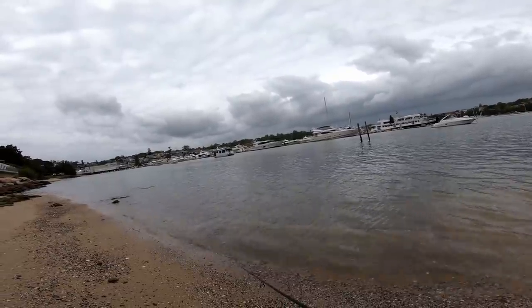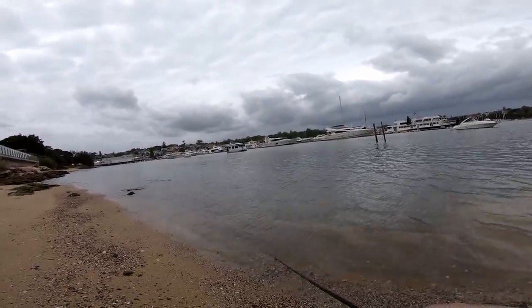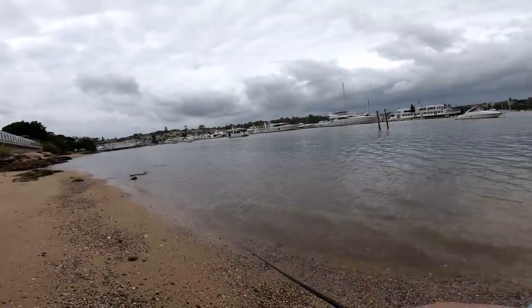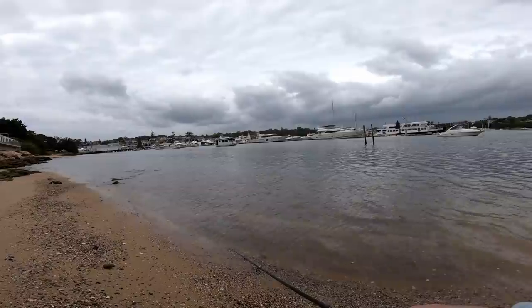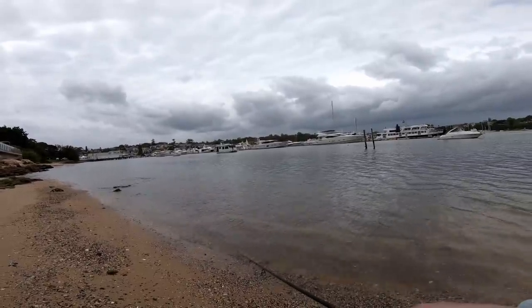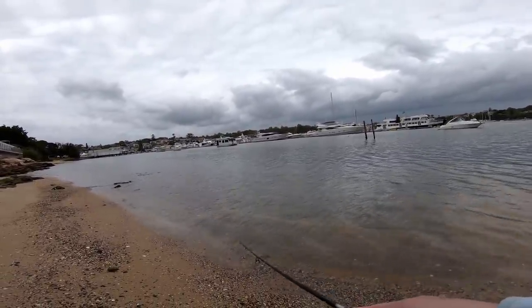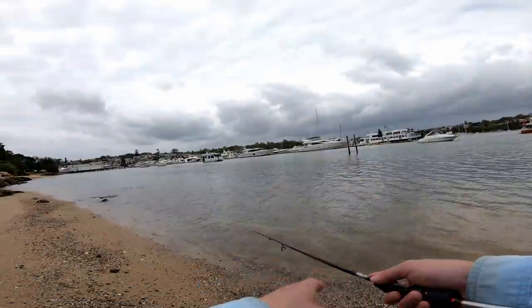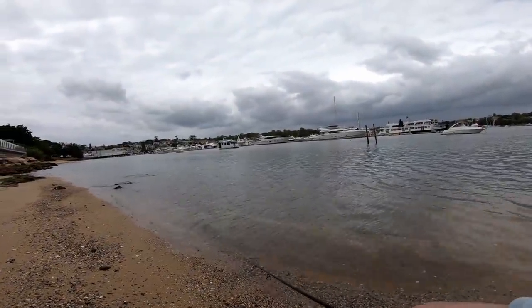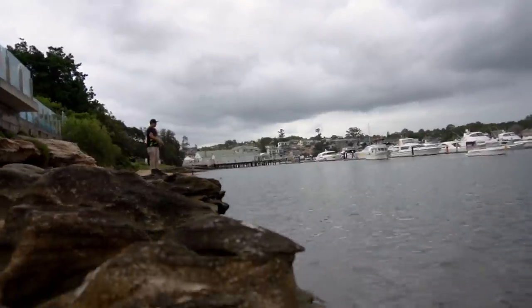A few moments later — should be a drop. I finally got a hit! It could be tailor though. Good hit — I don't know. The first few were tailor, but that last one was a good hit, man. Whatever that was, that was a good fish. That could be it — look, there's more boils. I think they're boils, hot on the trail.